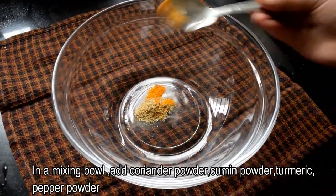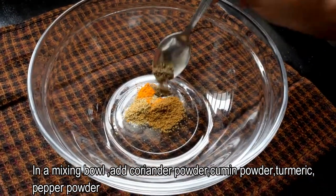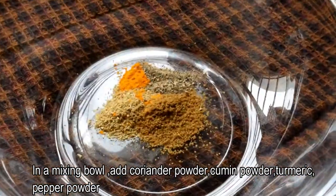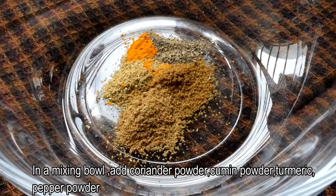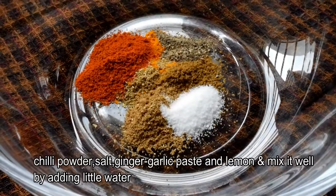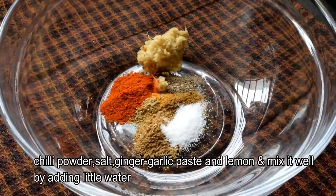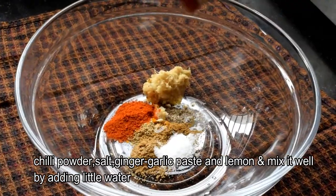Let's prepare the marinade for the fish fry. Add a half spoon of rice flour, a half spoon of garam masala, 1 tablespoon of turmeric, and 1 tablespoon of ginger-garlic paste.